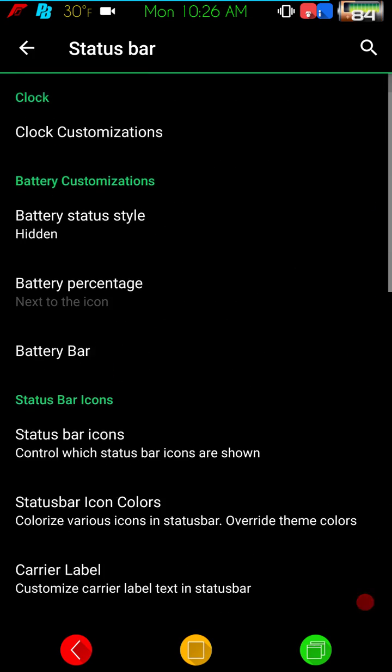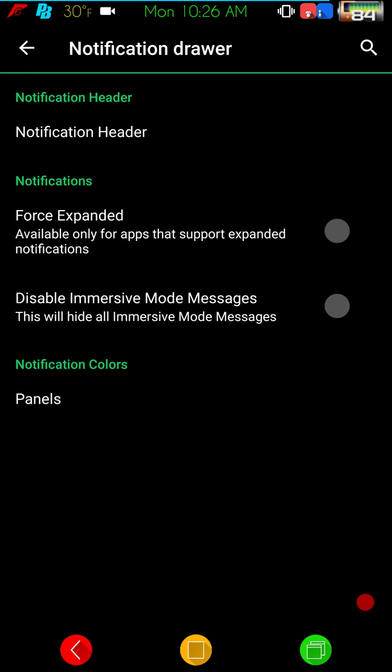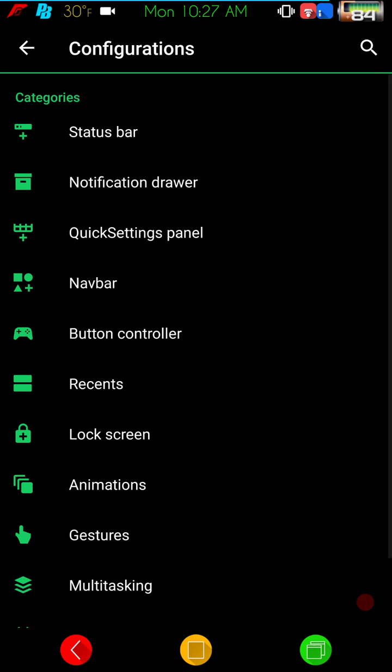If you're familiar with Resurrection Remix, you know it goes over the top and I love it, both in Marshmallow and in Nougat. Resurrection Remix is now officially building with actual OMS support — not legacy — meaning substratum with OMS support where you can set up your themes without having to reboot your device.